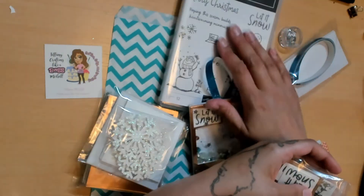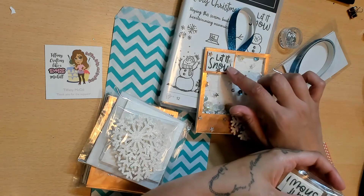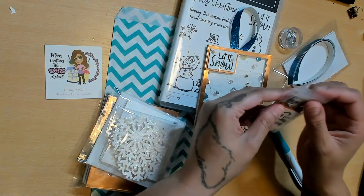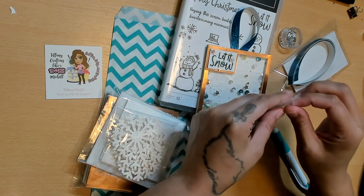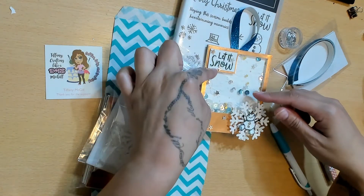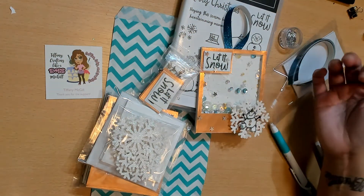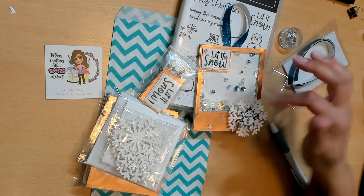For the sentiment, I used 'let it snow,' stamped it with Stays On ink, put glitter gel on it, and mounted it on a gold piece. Now the possibilities are endless as to where you want to put your sentiment and your snowflake. This was my favorite arrangement, but you may want the snowman in the middle, or the sentiment on the side — you can have it wherever you want.